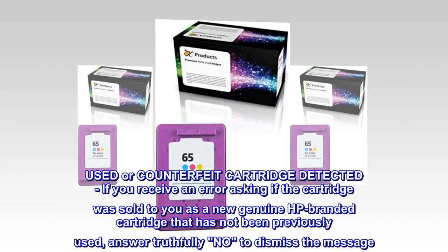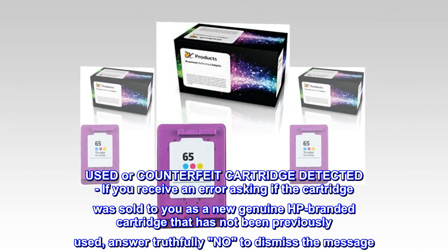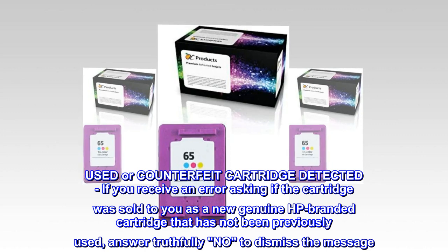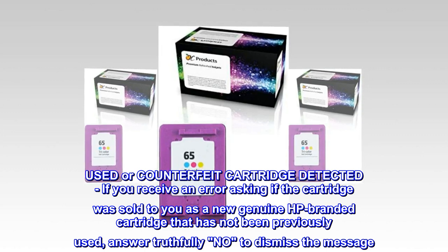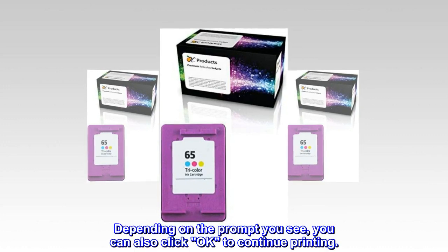Used or counterfeit cartridge detected: if you receive an error asking if the cartridge was sold to you as a new genuine HP branded cartridge that has not been previously used, answer truthfully no to dismiss the message. Depending on the prompt you see, you can also click OK to continue printing.